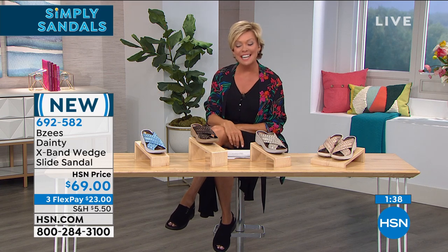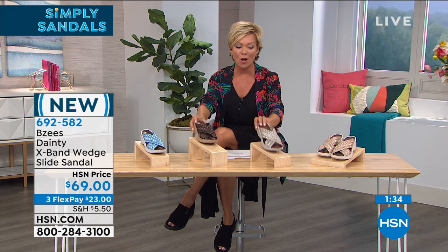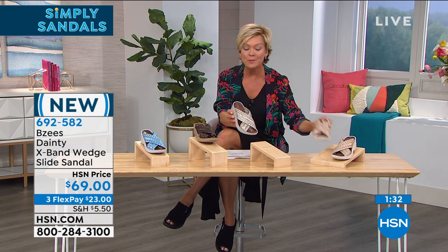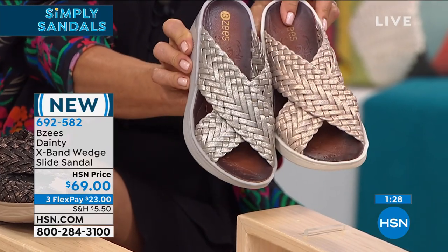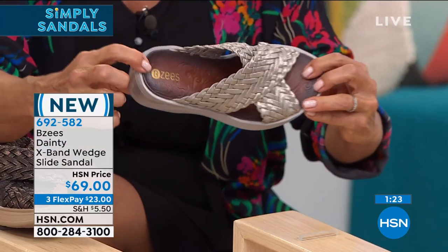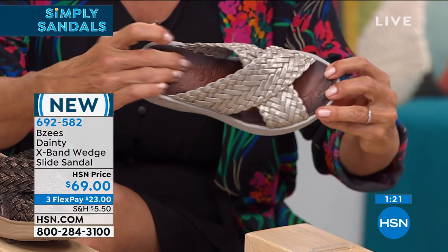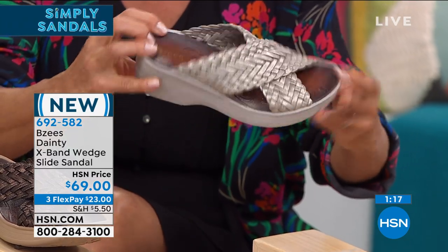Brand new from Beezys, called Dainty — here's your blue, bronze is last and final call, and we've got both gold as well as rose gold. Very pretty choices. The X-band slide sandal — I love the painted footbed. It's true, our feet do get dirty and we make a mess out of most insoles, so the painted footbed is a wonderful feature.